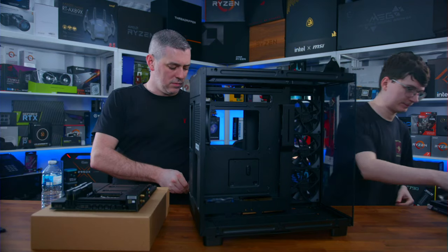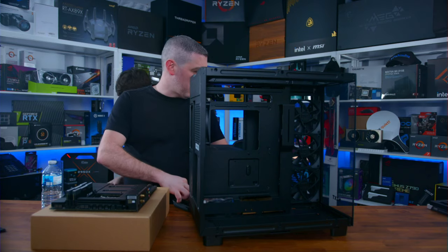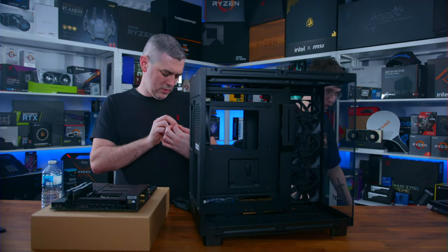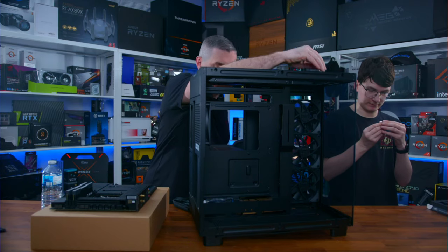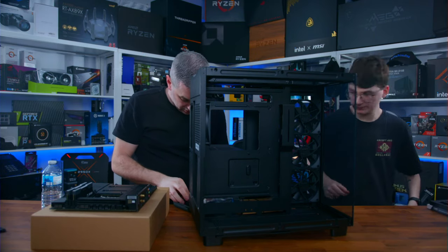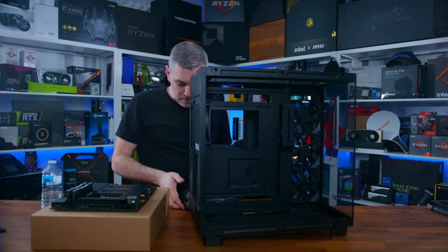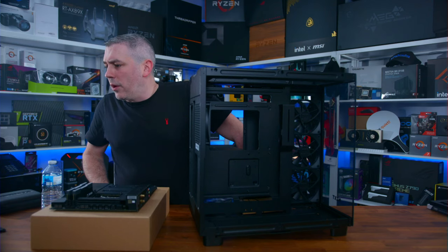The giveaway is open to Europe. If the winner is from the UK, this exact one will be shipped directly from me. If you're in mainland Europe, NZXT are going to ship one out from their German hub. We need to figure out these panel screws — it looks like there were some screws at the bottom.